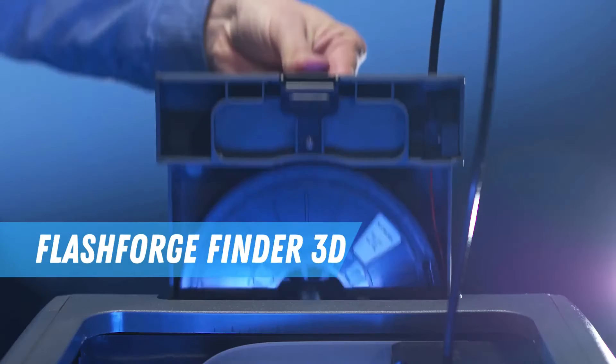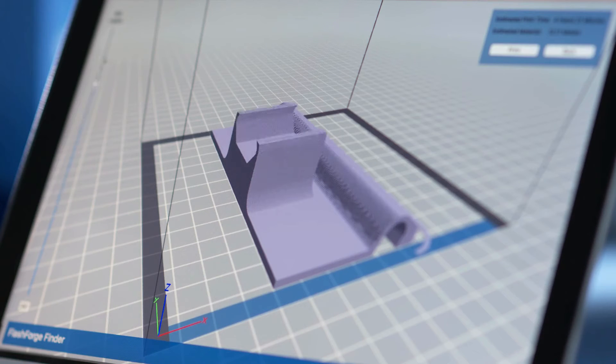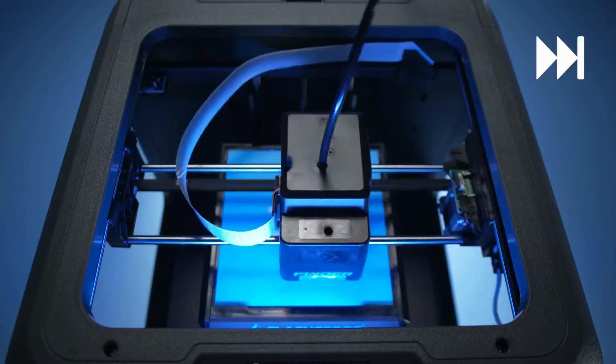Next up we have the Flashforge Finder 3D printer. It's all about being user-friendly. Think of it as the iPhone of 3D printers. And for those new to the game, that's a huge plus.